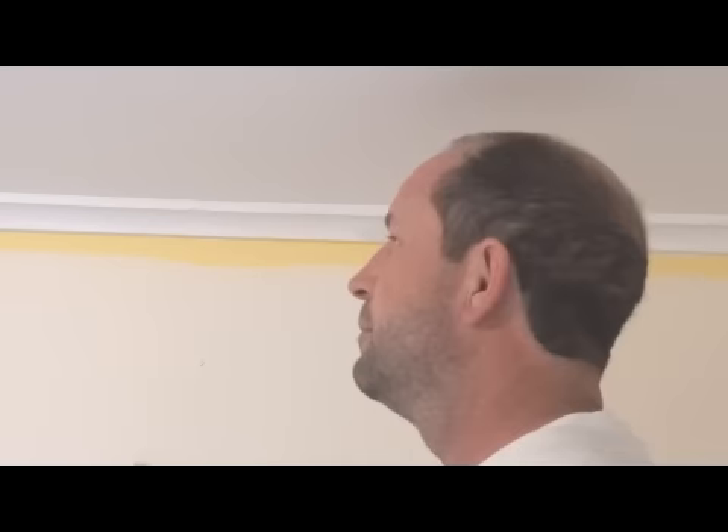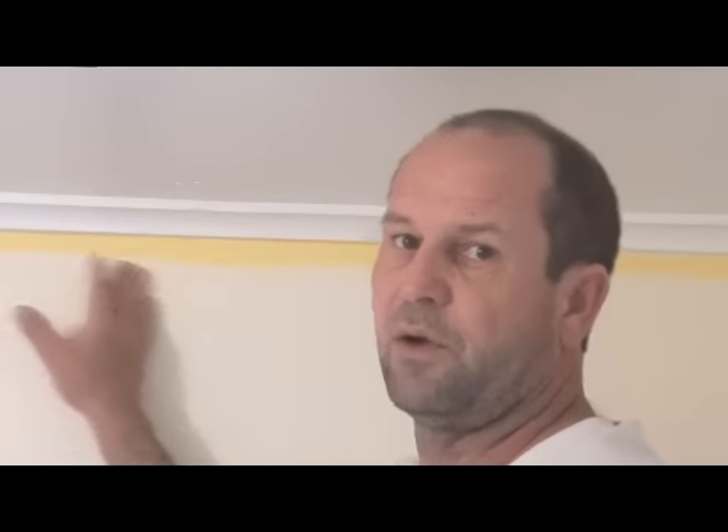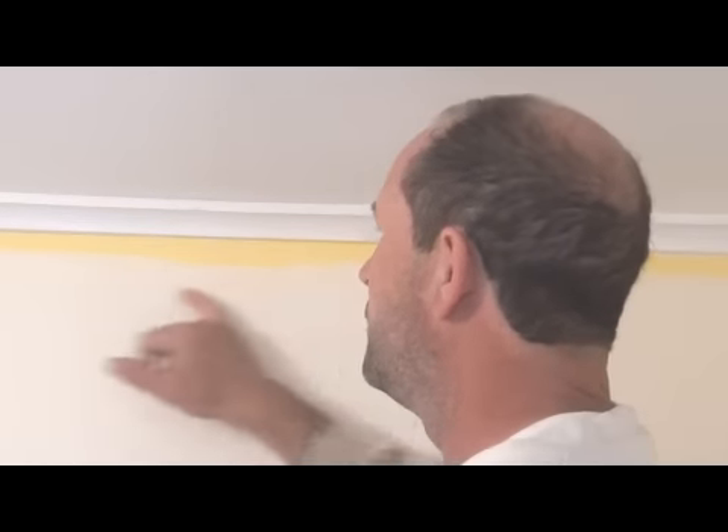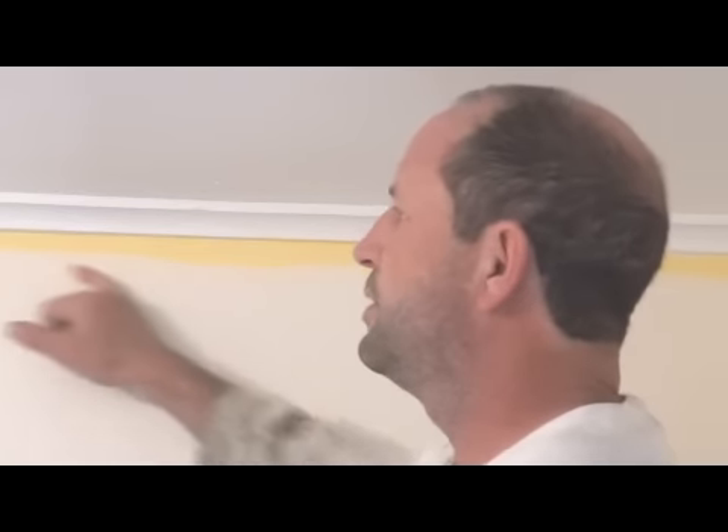Now in this particular room, the walls are full strength and the ceiling is half strength, so the colour variation is not a real lot. What you do is roll the walls to roughly within an inch to two inches of the corners.